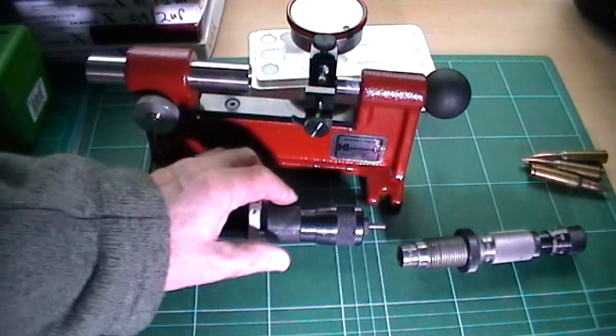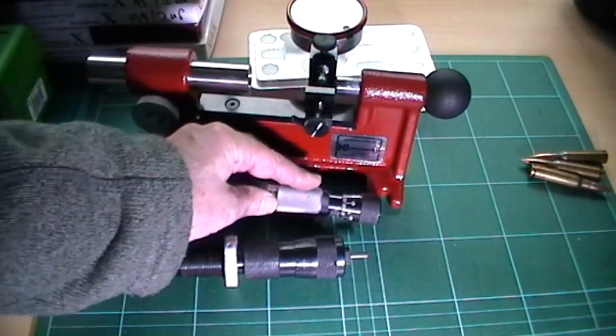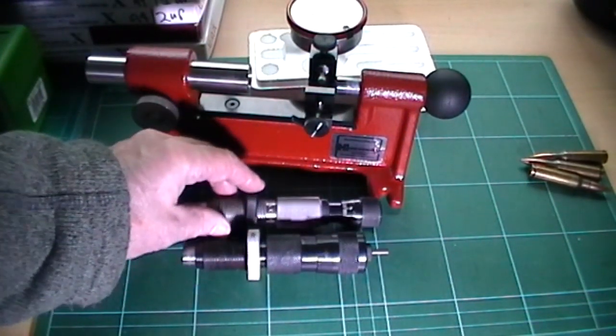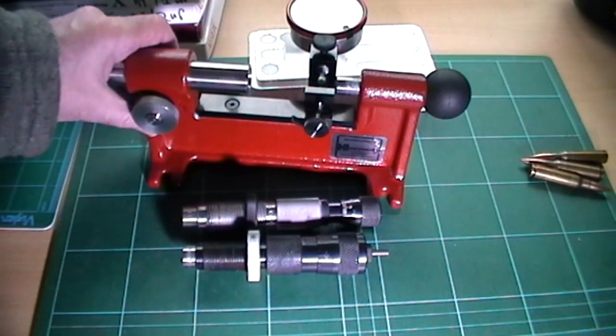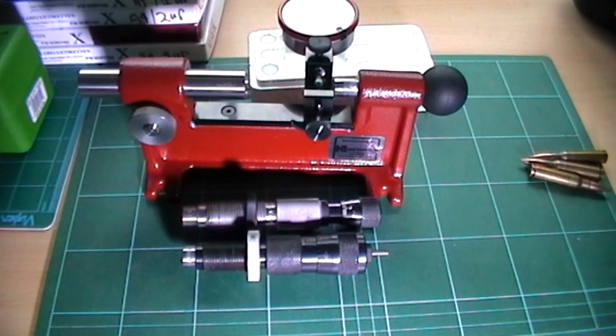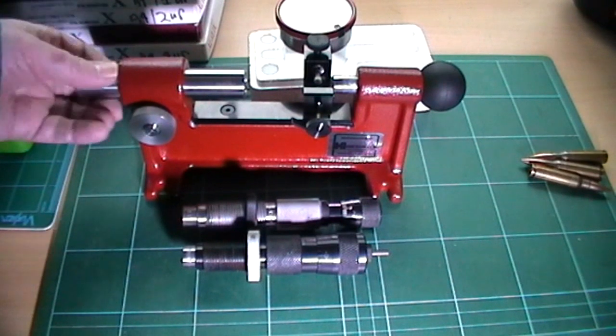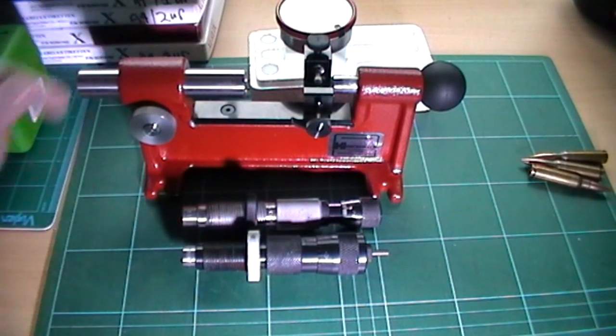But this is the tool. And just as a side note — these competition dies do work: very, very low run-out. This is nicely made and if you're interested in going a little bit further with your reloading, just checking and making sure that things are absolutely right, it's very nice and very well made. I'm quite impressed with Hornady. Thanks for watching.